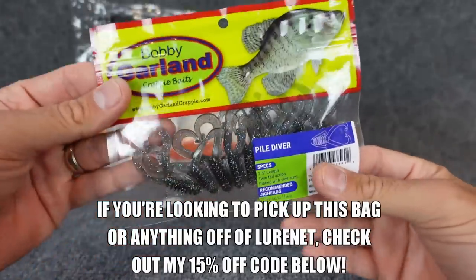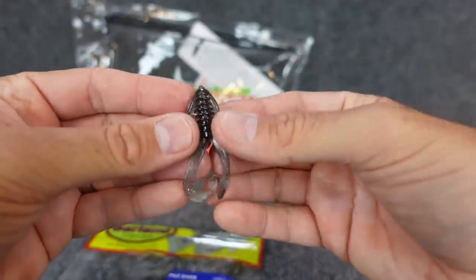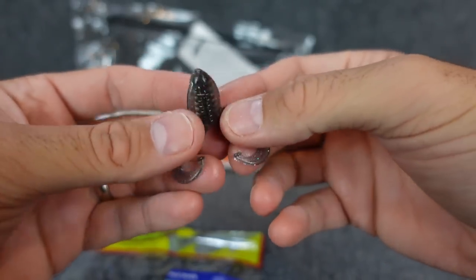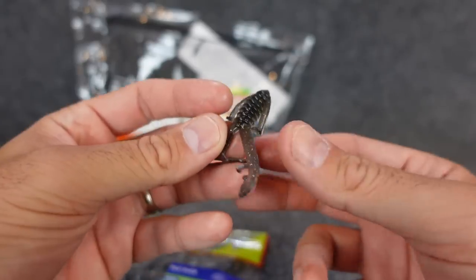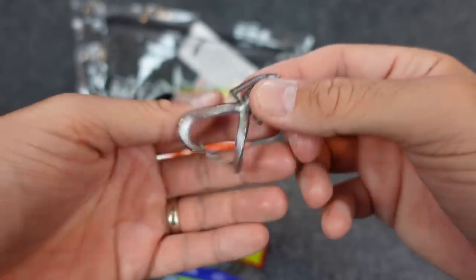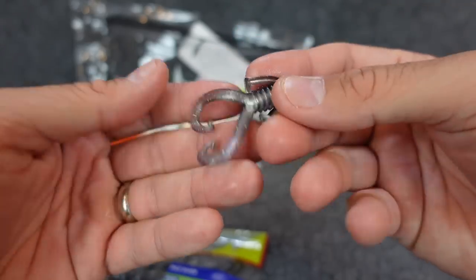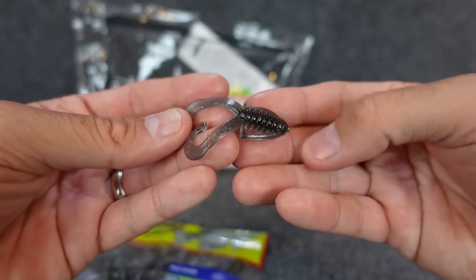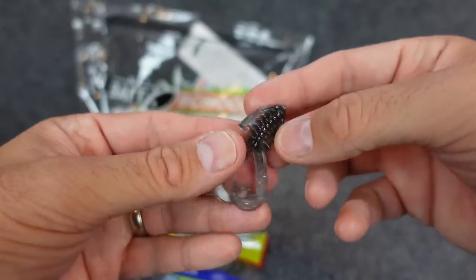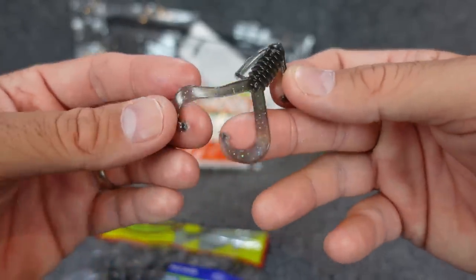They've got some interesting plastics in here. Bobby Garland — they call this the Piledriver, two and a half inches. This color they call Threadfin Shad. It kind of reminds me of a little miniature biffle bug. I don't know how you'd fish this — you could put it on a little jig head for crappie and jig it around stuff, or put it on something like a beetle spin and swim it. I assume it would have a really good kicking action on the sides. I don't know that I've seen a little crappie lure looking thing like that — I'd give that a throw.